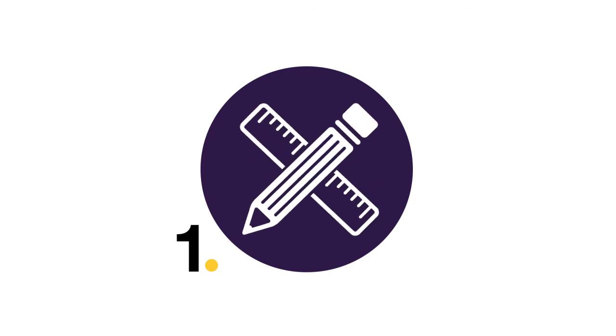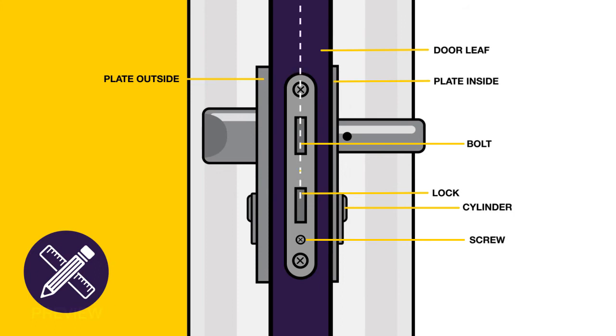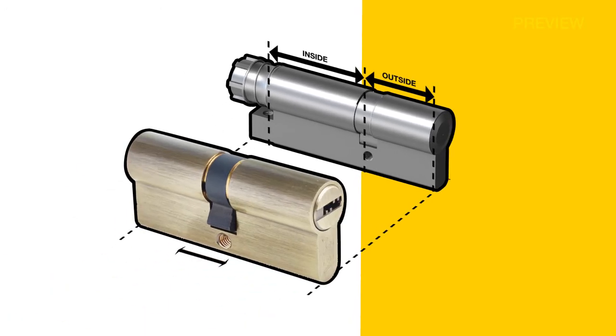Step 1: Measuring the thickness of your door. Before purchase, measure the thickness of your door and ensure the cylinder does not protrude past the external escutcheon more than 3mm. To be compatible, your door will have to be at least 66mm thick. Further measurements should be taken from the centre of the cam to both ends of the unit to precisely account for the outside and inside cylinder dimensions. Feel free to measure your existing cylinder for comparison.